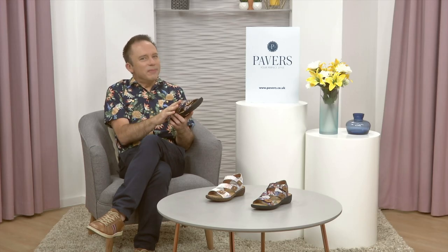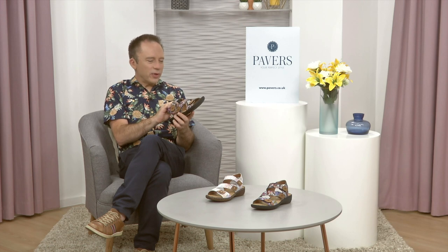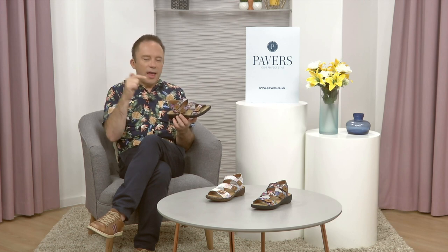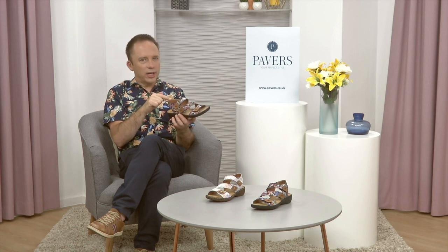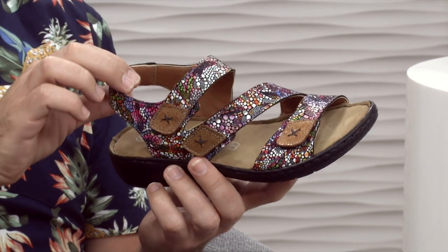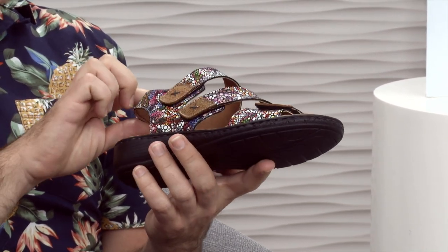We are extremely proud of these. They're absolutely beautiful. If you want a riot and a carnival of colour, then these are the sandals to go for. It's why we've made them a real feature cover star of our catalogue here at Pavers.